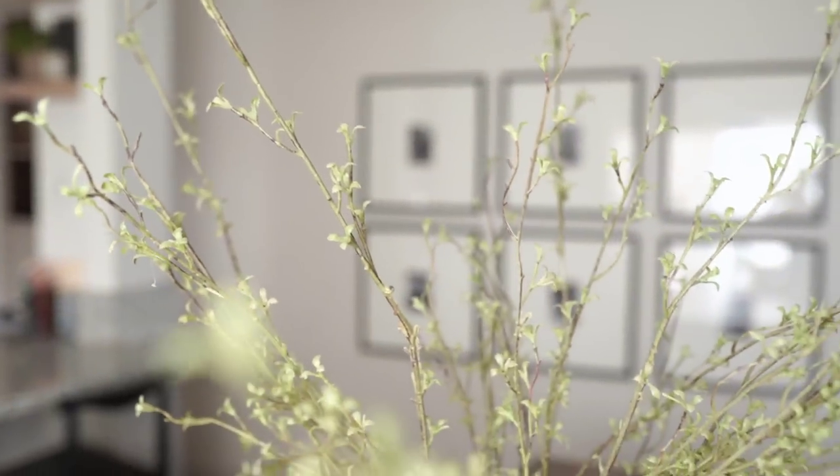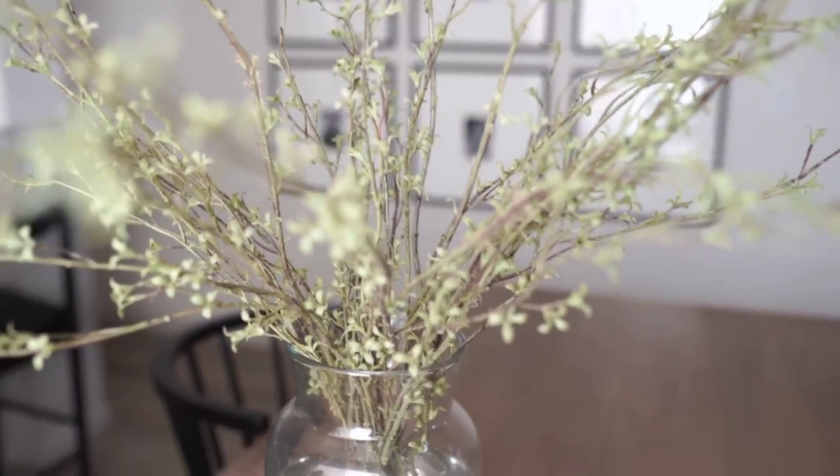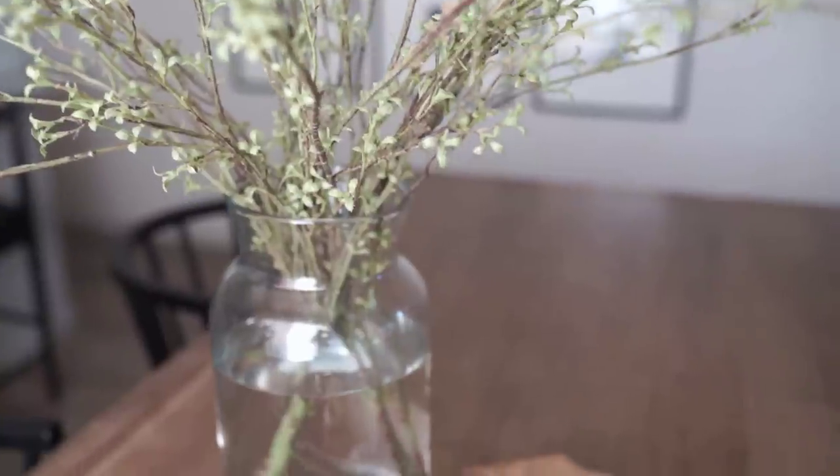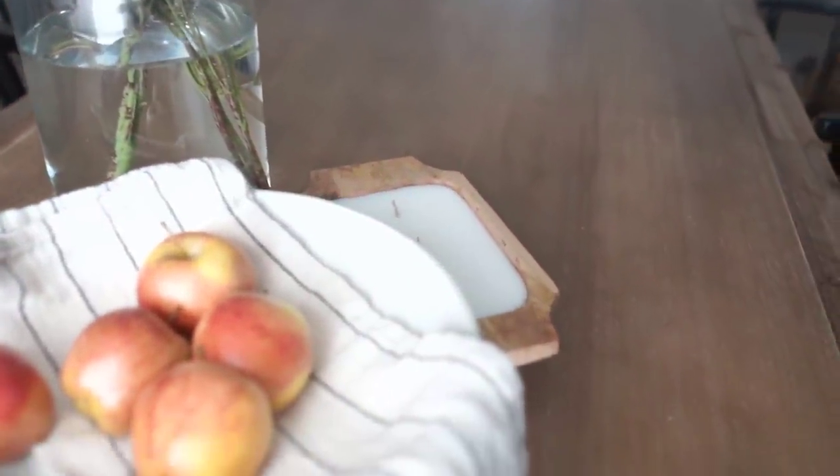I really love the height on this. Our dining room has pretty tall ceilings — I'd say about 10 or 12 feet — and this really enhances that and makes it feel really airy, open, light, and springy.